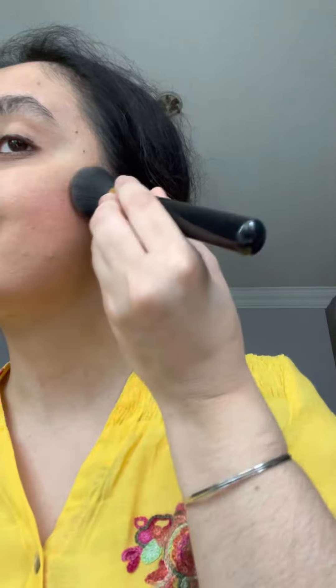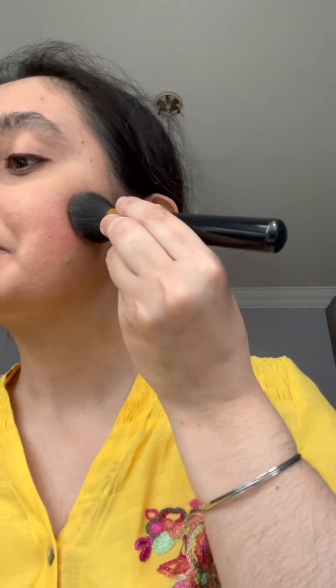Next, I'm going to go in with Makeup Designery's Sheet Color in the color Soft Peach, which is a really nice peachy color. Smile and apply it to the apples of your cheeks. All right, that should do.